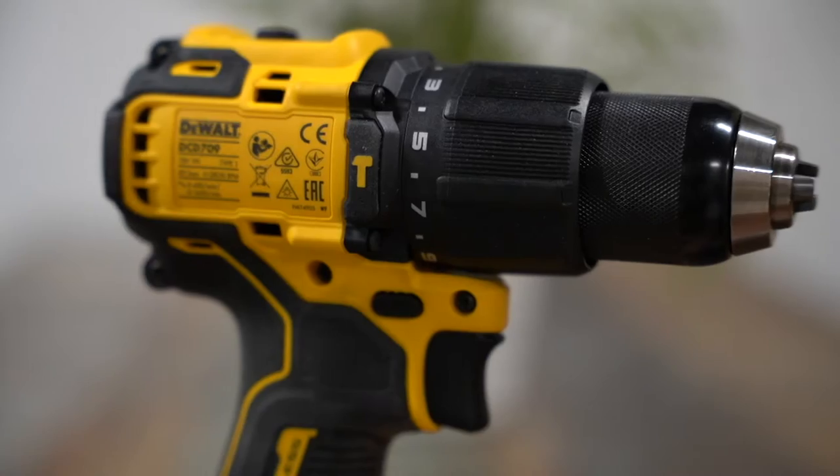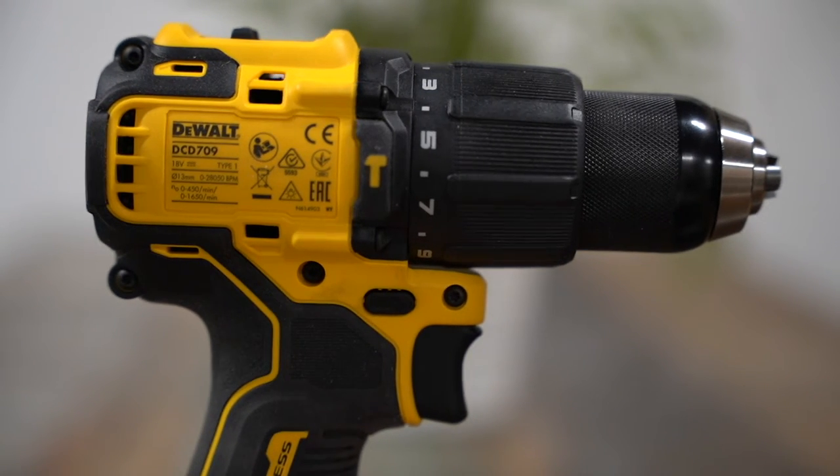This drill retails for around $100 US, which I think is pretty reasonably priced.